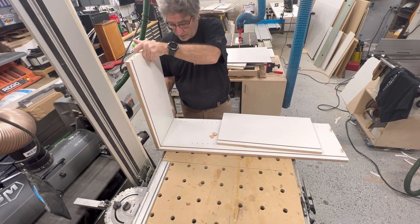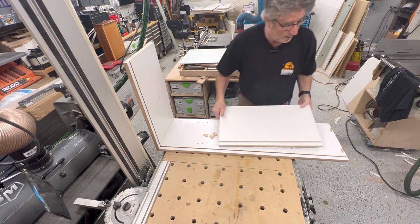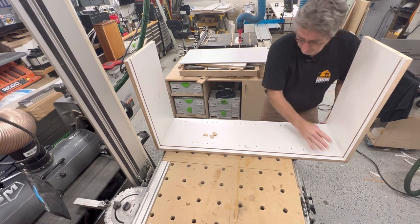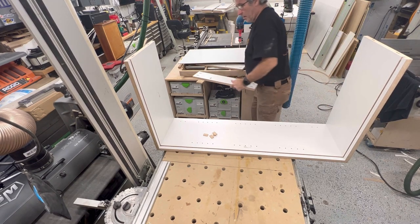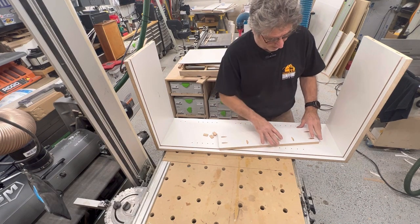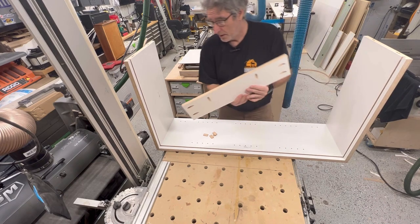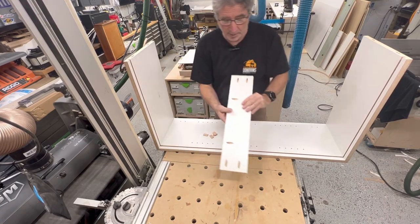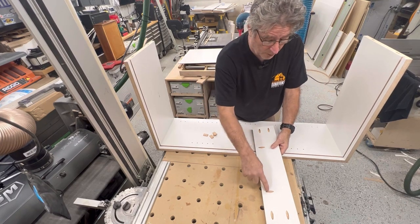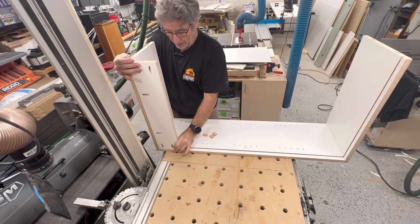So we can go drop that in place, get this one dropped in place. And then on these uppers, I'll do two nailers - stretchers - top and bottom. So I'll do one here and one here. It's not going to matter up and down. What this does is I'll do pocket holes that'll go into the sides, but then I also go to the top and bottom. So that will really stiffen up this whole cabinet and square it up.